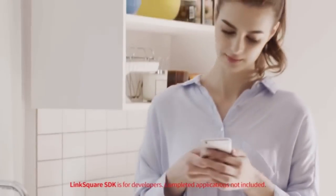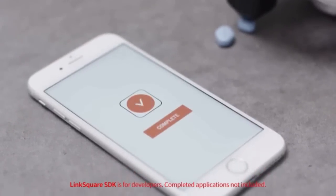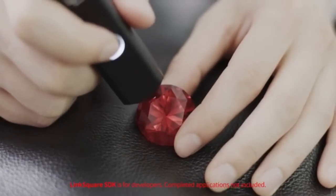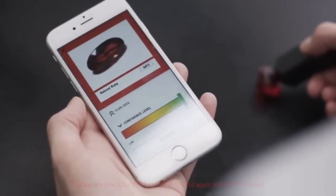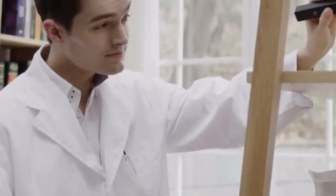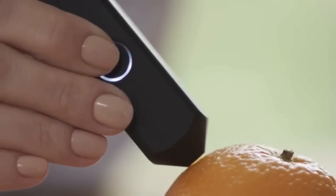As a developer, you'll be able to use the graphs you collect to create applications for personal use. You can create apps to distinguish between medications, validate the authenticity of gemstones, and much more. LinkSquare can be deployed in a wide range of fields such as research, pharmacy, education, food, and environmental studies.